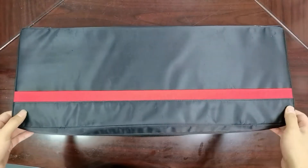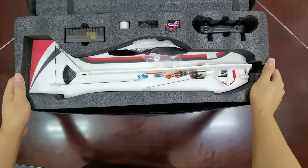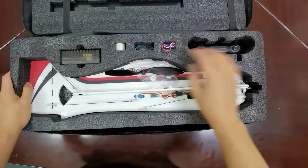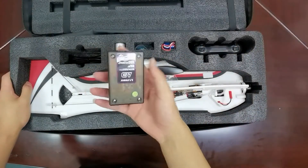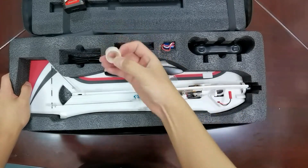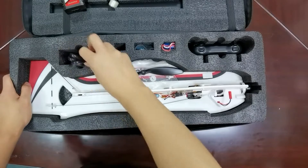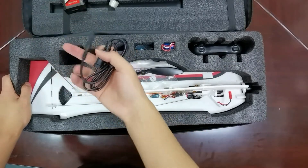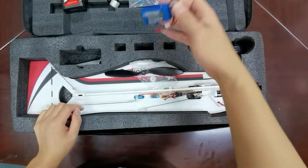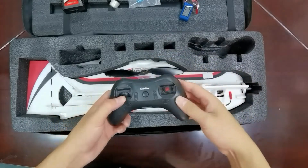Here is the waterproof package — unbox it. In the top, here are the A560 fuselage, special charger for the battery, spare fiber tape, charger power cord, cross screwdriver, fully charged battery, and ReadyLink TAS transmitter.